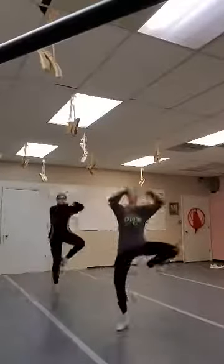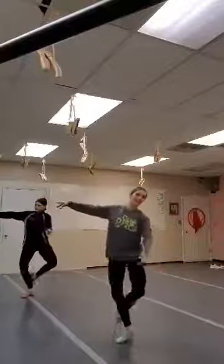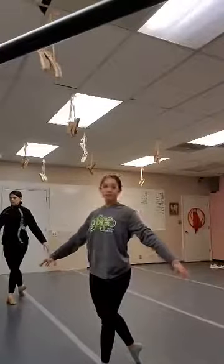Now we're going to do pas de chat — our step of the cat. Pas de chat, we're going to B+. To the left, balance, right, balance. We're going to do a pas de chat again. Pas de chat, to B+.